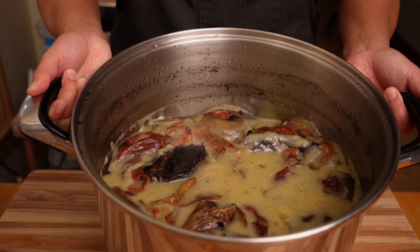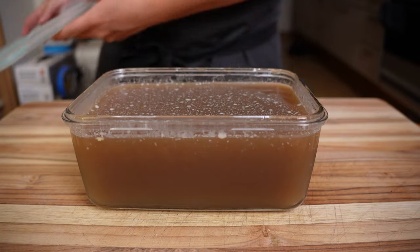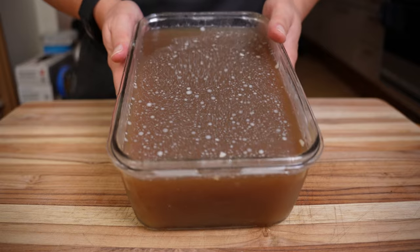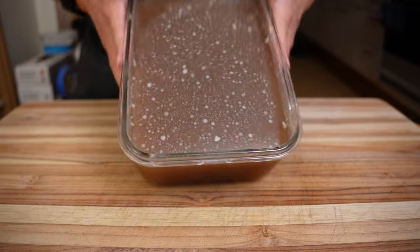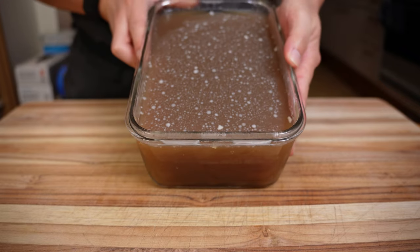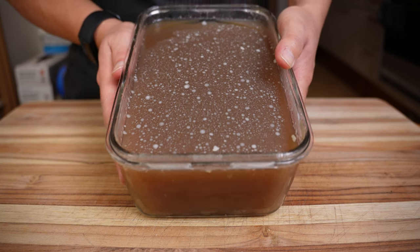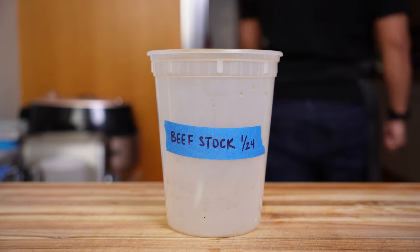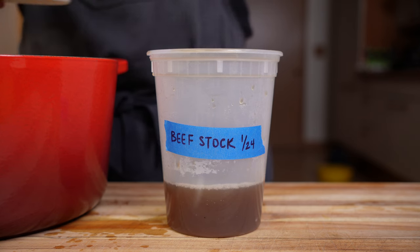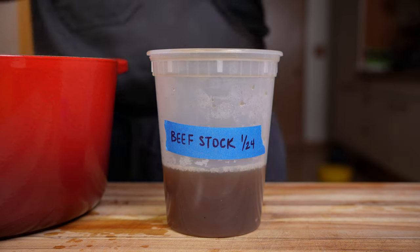After simmering for over 10 hours, strain it, skim off the fat, and chill overnight. If you simmered it long enough, the rich color comes from all the smoke, the natural color of the beef, and all those onion scraps. The connective tissue and bones create a delicious beef jello that when warmed up will be sticky and lip-smacking from all that collagen. If it's still loose, let it go a few more hours or add more bones next time. You can also reduce it down to a half or a third to make your own demi-glace.